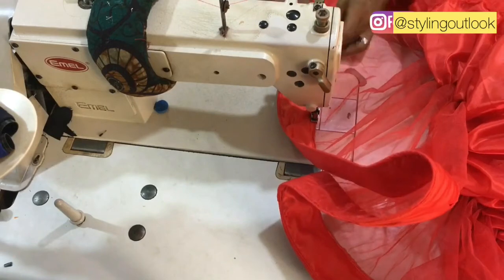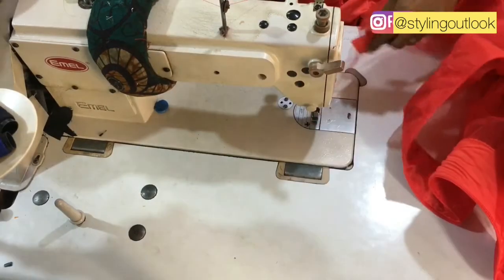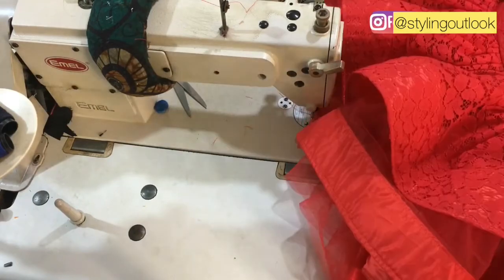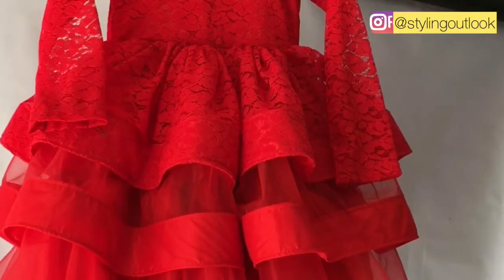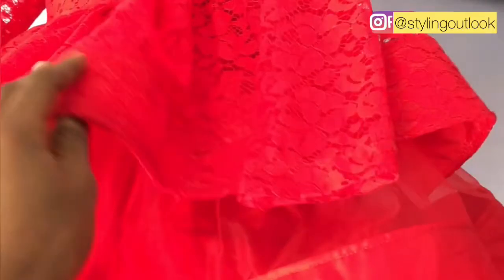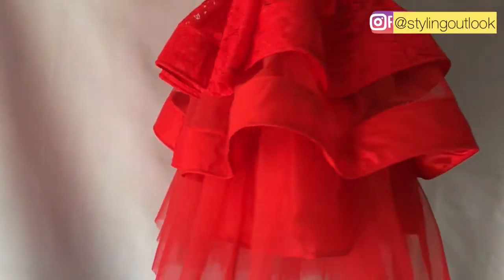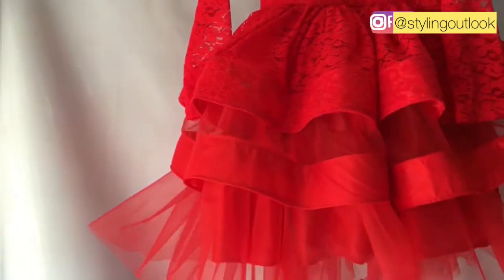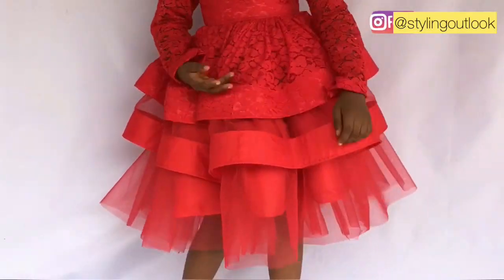We are done with the second and third layer finally, and this is what it looks like. See how polished this is looking — very beautiful. Make sure that your fabric is full to give you this look.